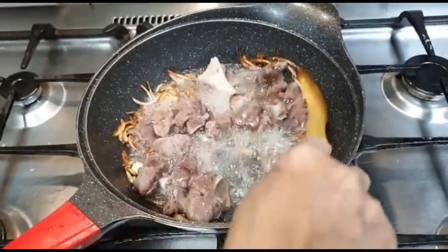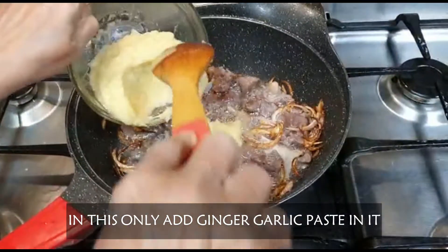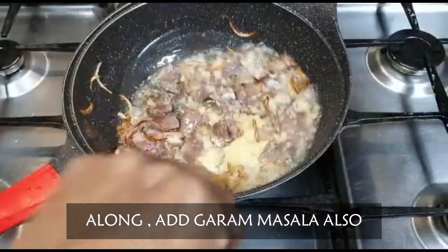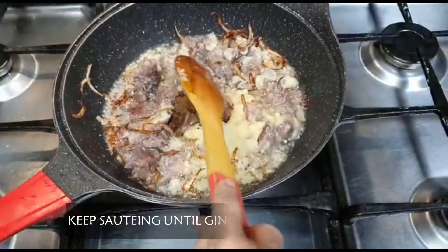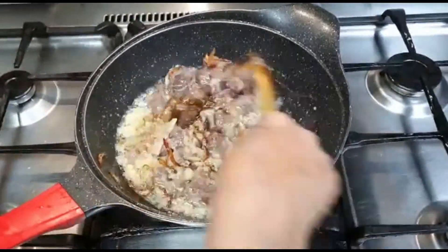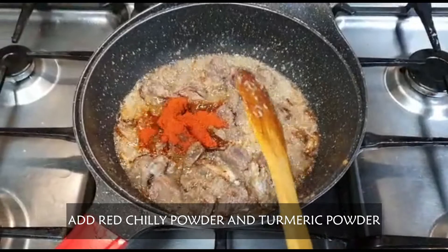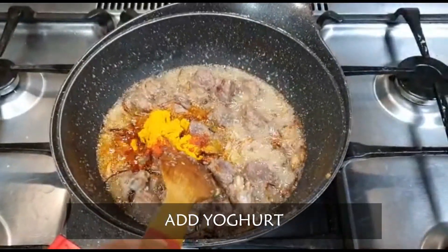In order, we will add 1 tablespoon of ginger garlic. Then we will add the powder in the pot and paste it.